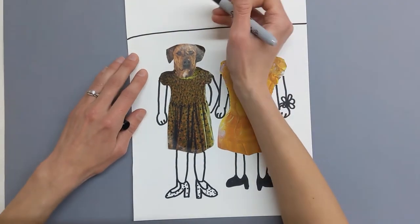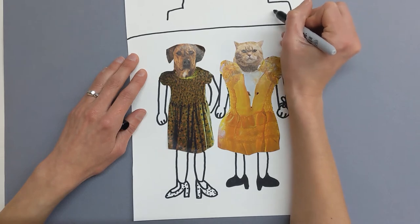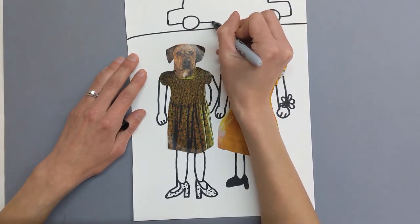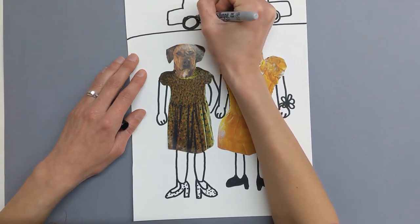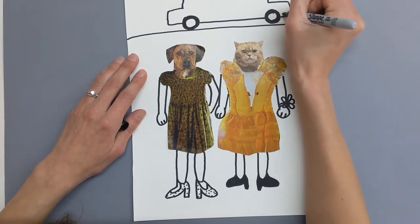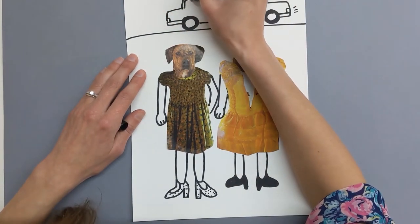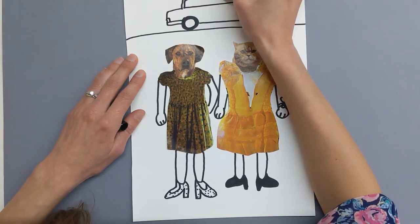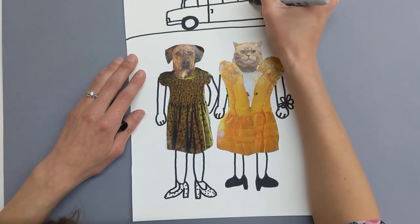Let's add a street in the background because there's going to be a limo picking them up. I think I'm going to make a really long limo, because cats and dogs love to ride in limos, right? Let's add some tires here and color that in a little bit black. Let's add a bumper and some lights, and definitely a whole bunch of windows. We need a door to get in, and there's a door at the front too.